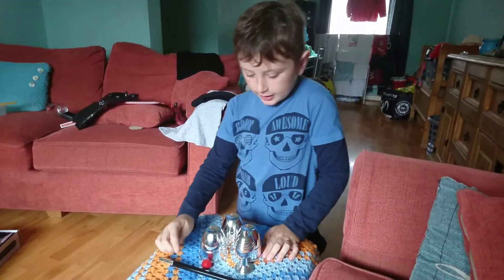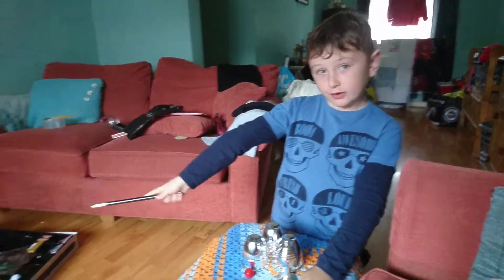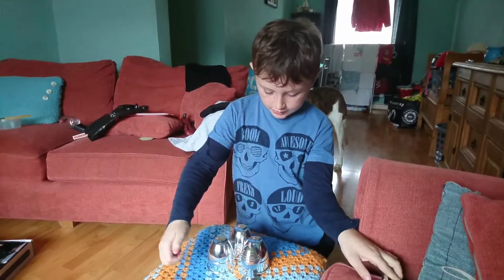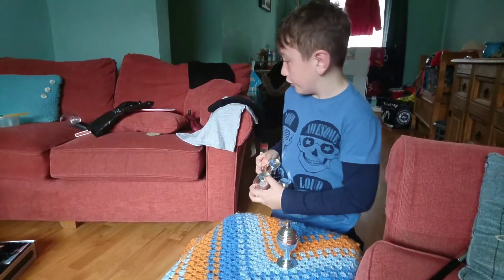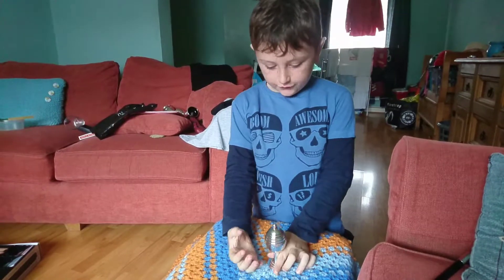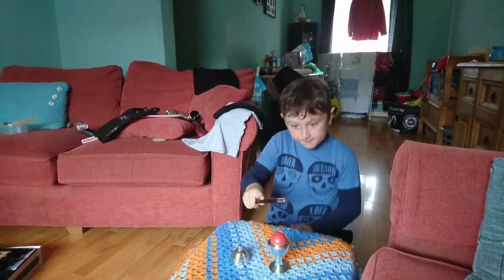Hello everyone, today I will show you only two from my magic set over there. I've got one here, so let's move these aside with the little ball. Now let's focus on this one — it's just a plain lid and the ball.